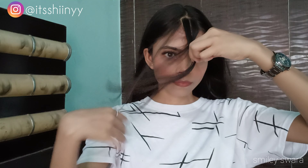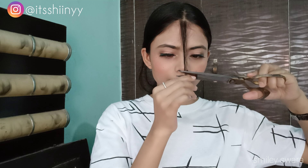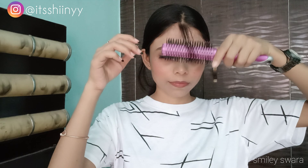Now I am just taking a little bit of my hair from both sides and making it into a triangle. You can take however much hair you like. I am going to cut it straighter — you can decide how short you want the middle fringes. I am going to cut more because I want it a little more short.